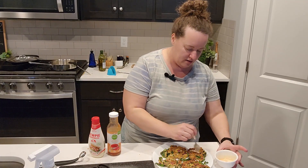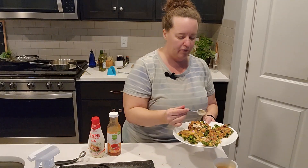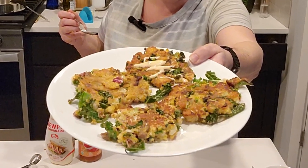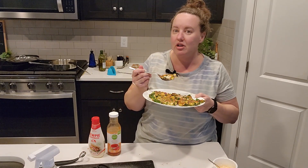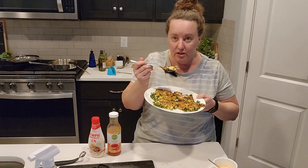I'm going to drizzle some over my beautiful pancakes. These are just so good and they're so fast to make. They're very healthy. They give me crunch — because I'm a sensory seeker — and you can make them spicy. They've got so much texture in them.